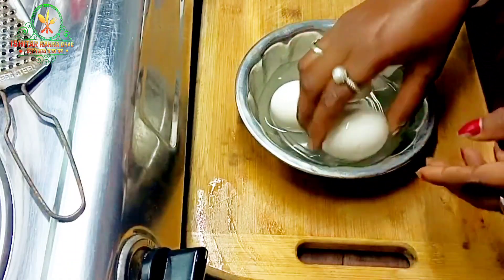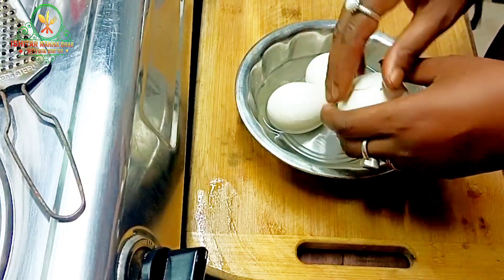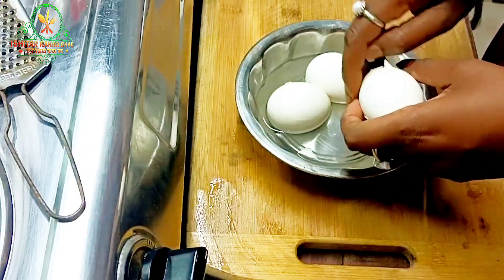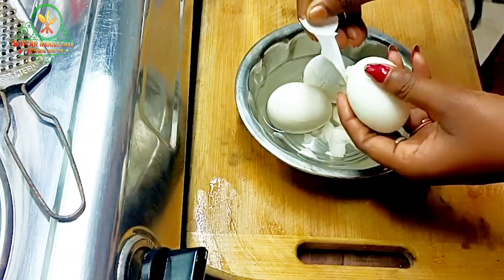Hello, good morning! Welcome to this recipe. This recipe is a French bowl. We create the golden skin with all the ingredients provided. We have 3 eggs.